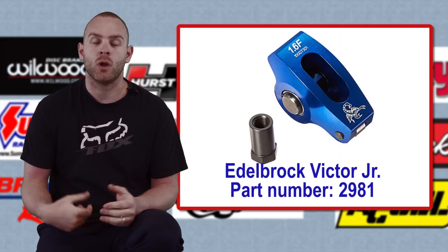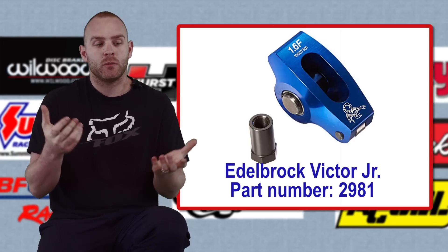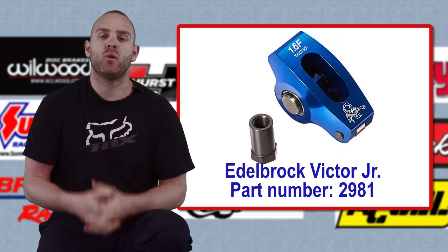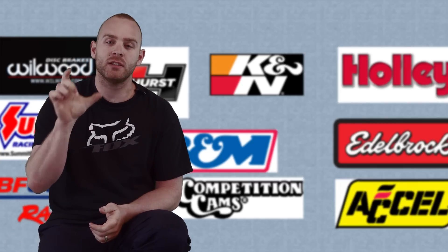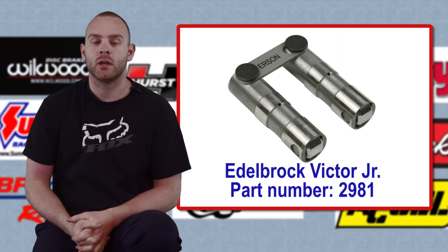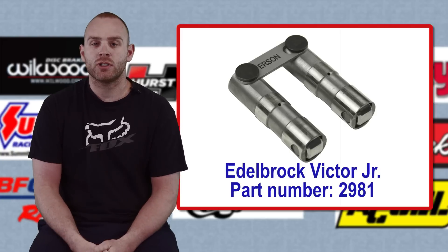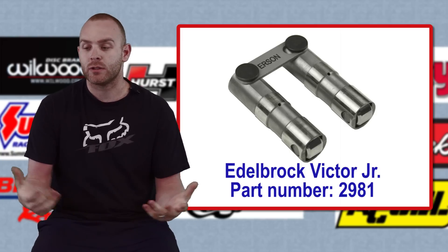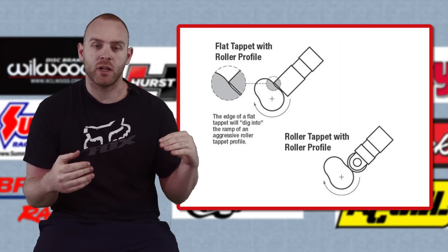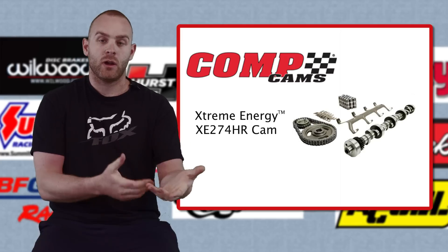With these cylinder heads we wanted to do a roller rocker conversion. We went to Scorpion and got a set of 1.6-ratio Scorpion roller rockers — they do make a 1.7 which makes your cam seem bigger, but we kept it at the factory 1.6 ratio. Underneath that we did a nice set of pushrods down to our Irskon roller lifters. We had to do a conversion lifter in our block since it wasn't a hydraulic roller block, but we're using a hydraulic roller camshaft. Conversion lifters are two to three times more expensive than a flat-tappet lifter, but they free up a lot of extra horsepower — the cams can be more aggressive with longer duration.